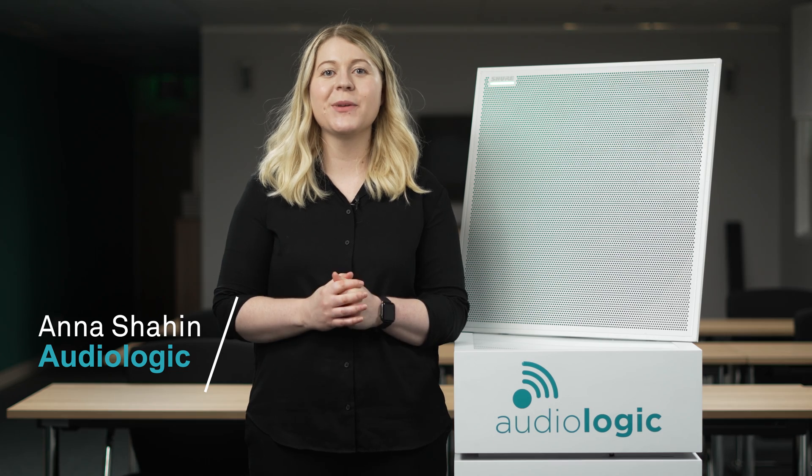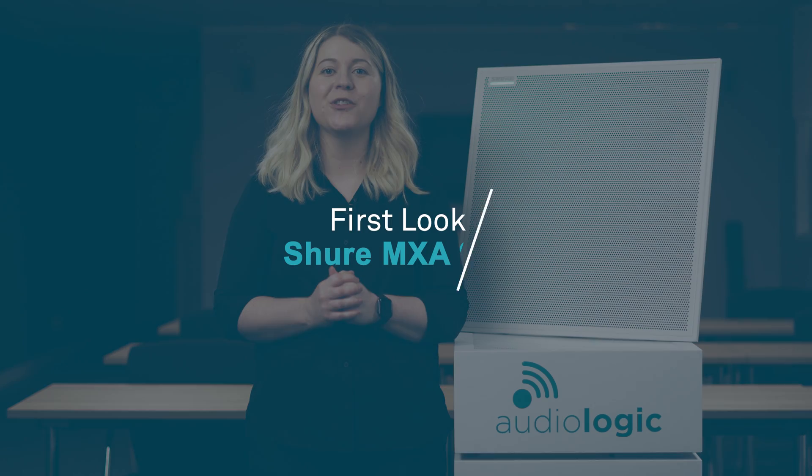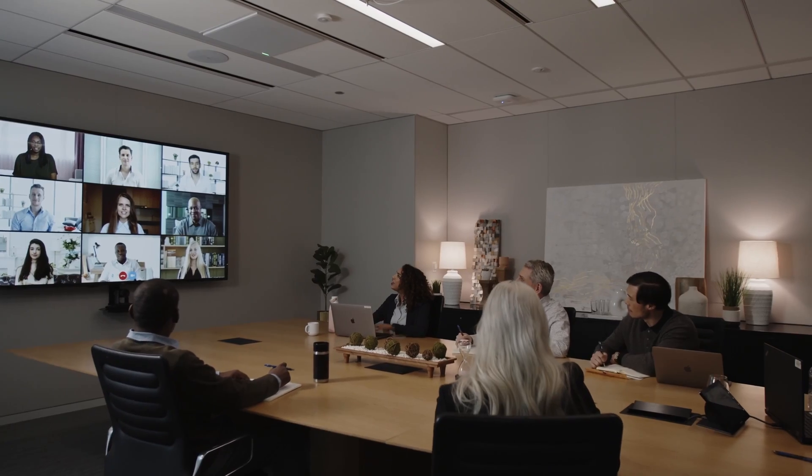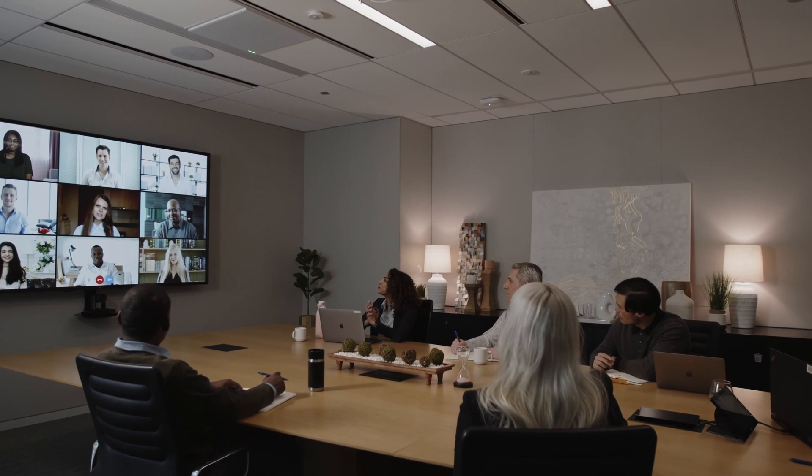Hey, I'm Anna from Audiologic and welcome to Tech Tuesday. This week we're taking an exclusive first look at the new flagship microphone from Shure, the MXA 920. Launched at ISC this May, the MXA 920 is the successor to the groundbreaking MXA 910 microphone. The 920 has some serious upgrades on board, so let's have a look.